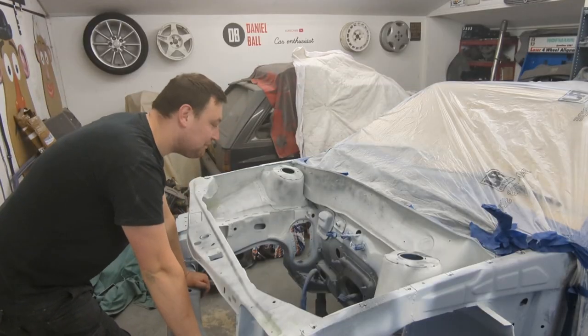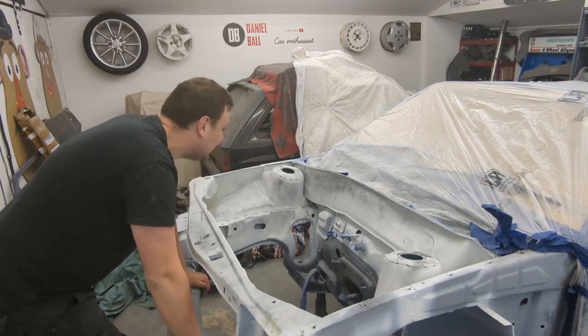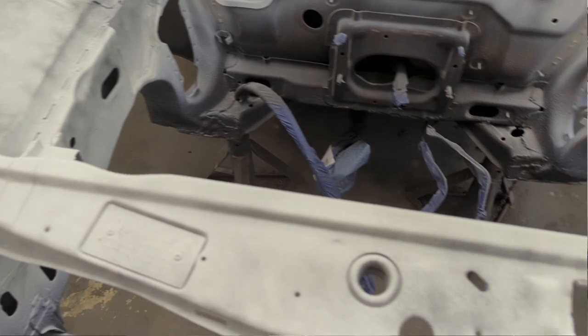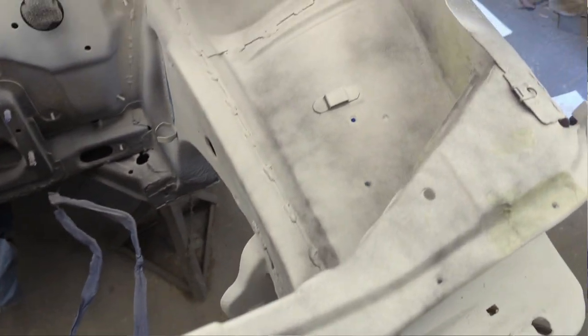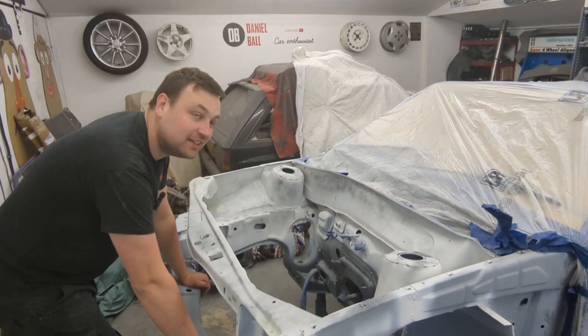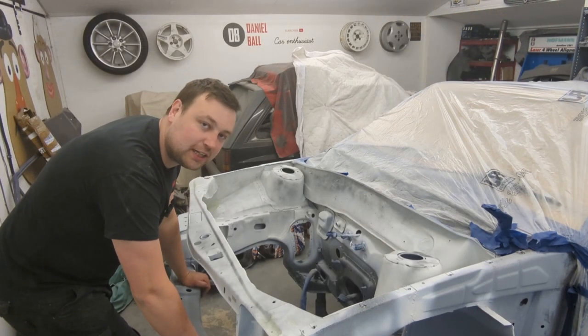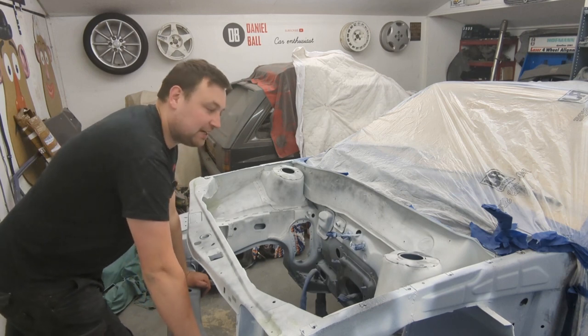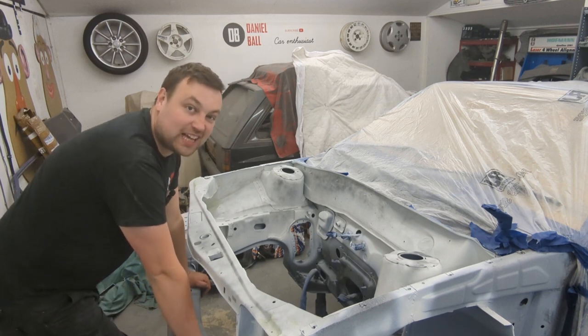24 hours later, everything is completely dry. There were a couple of little bits I wasn't happy with, so I've gone around with some dolphin glaze — a really fine filler — on a couple of bits. I've also given everything a mist coat with some darker paint so when I sand it back I'll be able to find any low spots. Now I'm going to start sanding — wish me luck because I hate doing this.